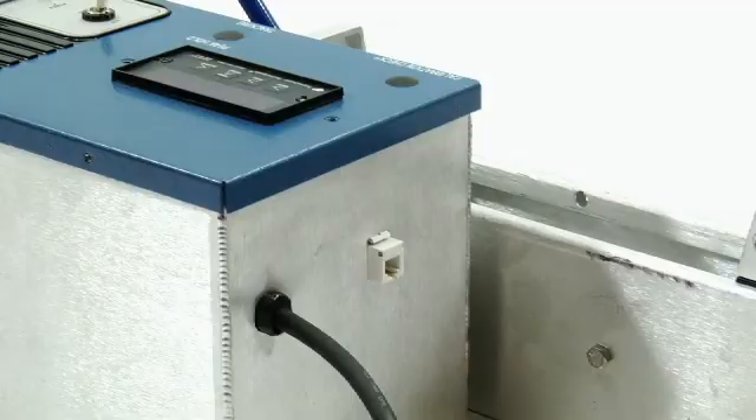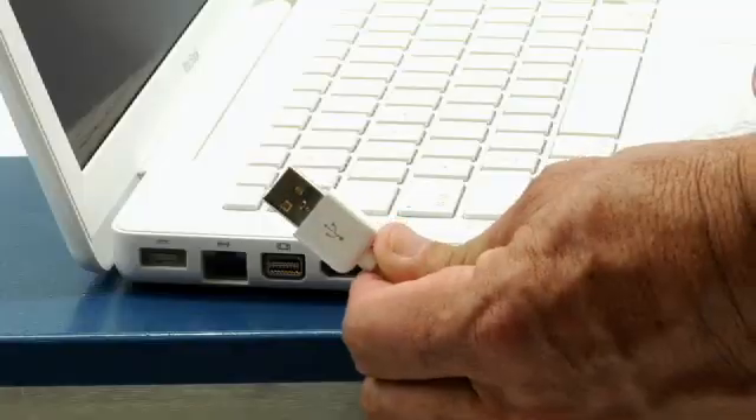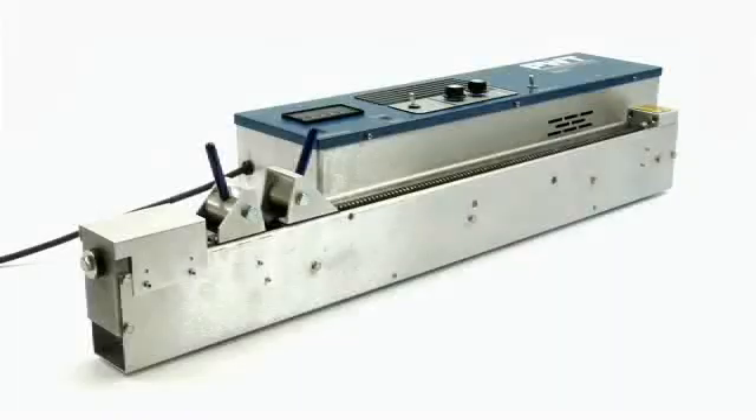PWT also has a data acquisition model of the AcuraLite, which allows you to record your data directly to a laptop and print PDFs right at the job site. Thank you for using PWT's AcuraLite.